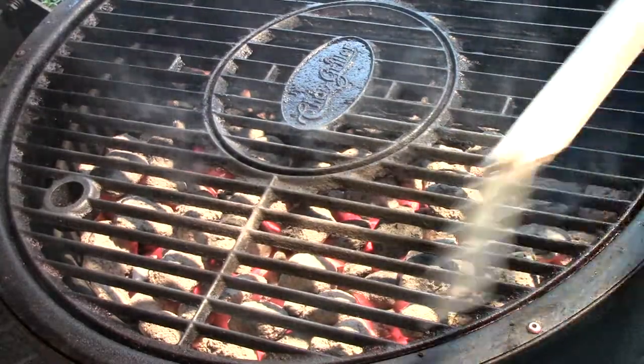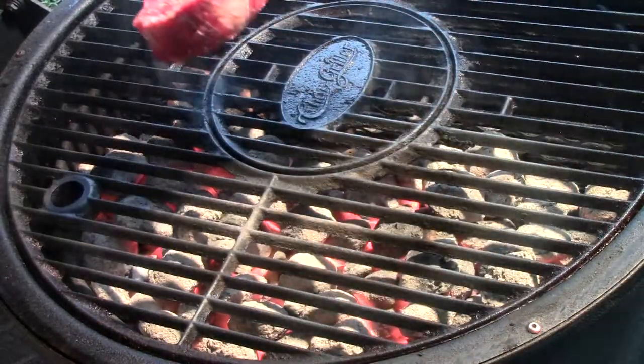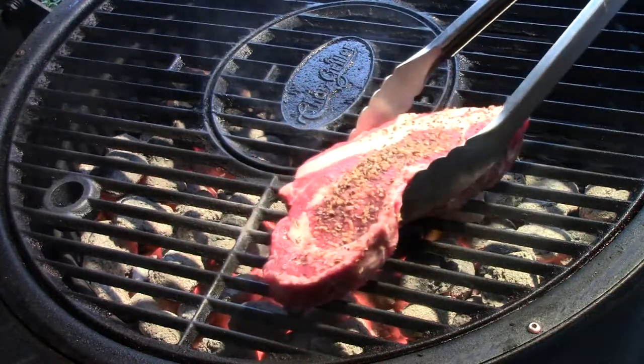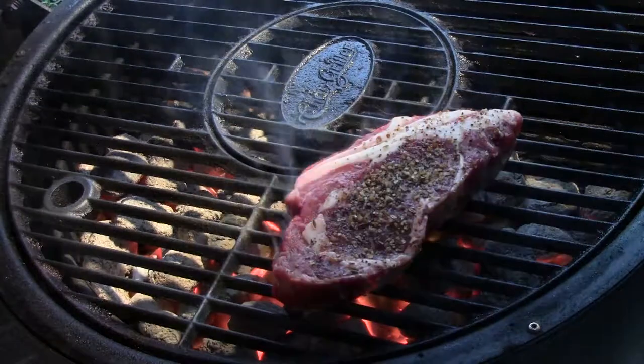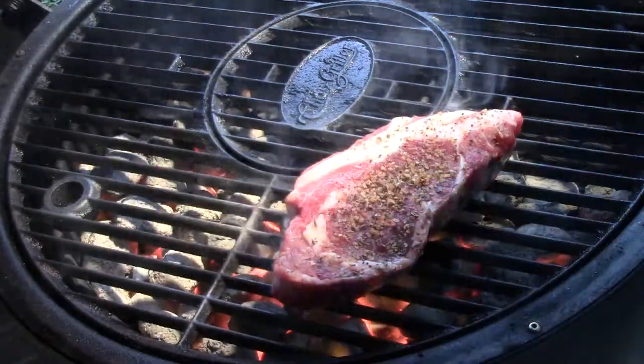We've got the Chargriller Acorn here set up. We're going to put the one on — as you know, one of these gets done well done, so it's going on first. These are thick so we're going to have to cook them for a while and then move them over to indirect heat to finish them off.